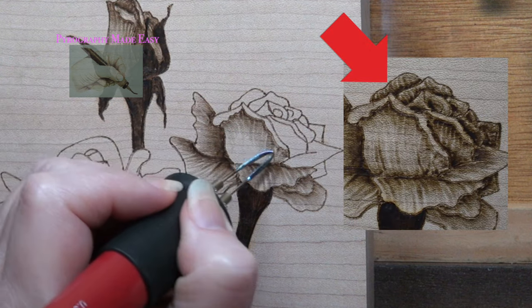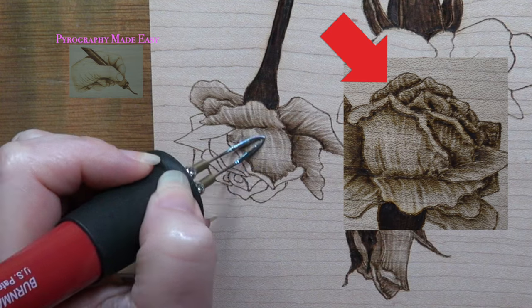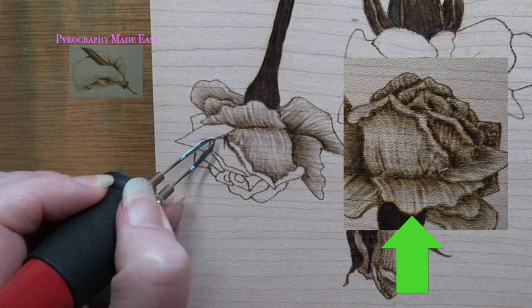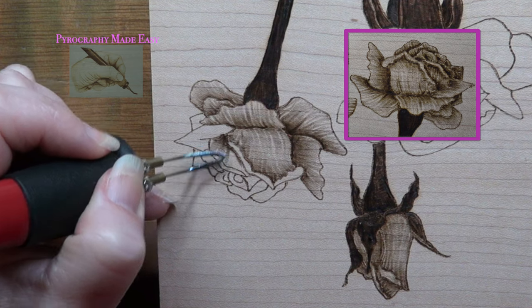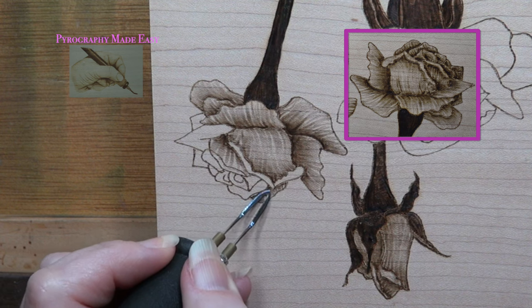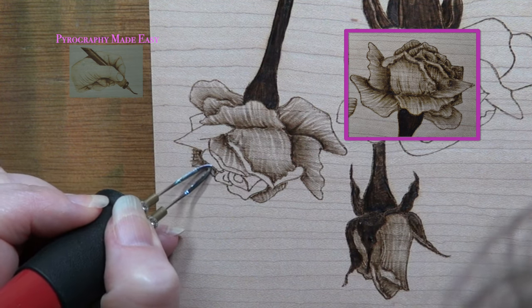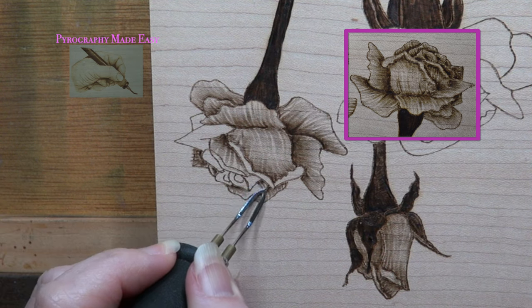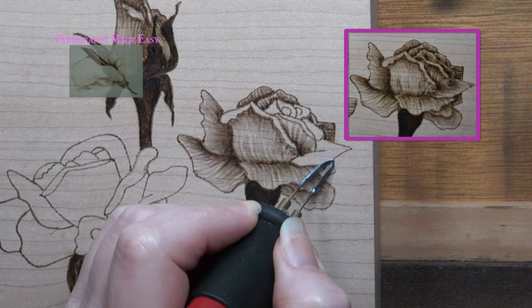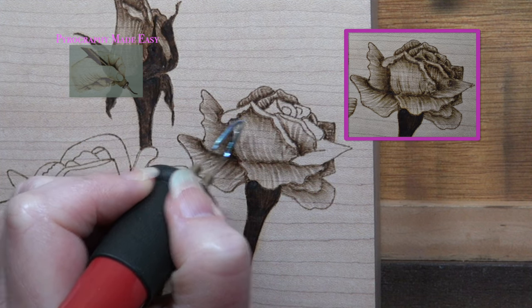If you look closely at the top petal on my rose it looks awful — the burn marks are the same width and evenly spaced. Now look at the bottom petal: it has a lot more variety and looks much better. I rotated the board so I can start burn strokes at the base of the petal where I want the color darker, since burn strokes generally start darker than they end. Burning in this direction also allows me to pull the pen tip down towards myself, which gives more consistent results than pushing it up and away.